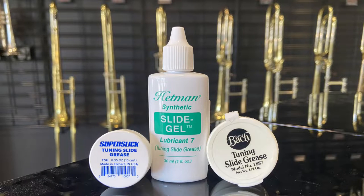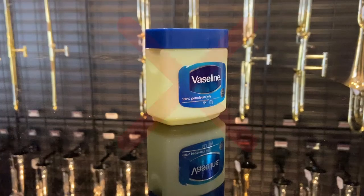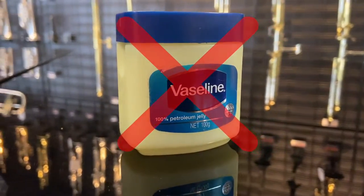You want something relatively thick so that the slides don't move when you're not pulling them out. Do not use any general household products as these are not suited to the materials of your instrument. It's not ideal to use petroleum jelly either as this will become hard over time.